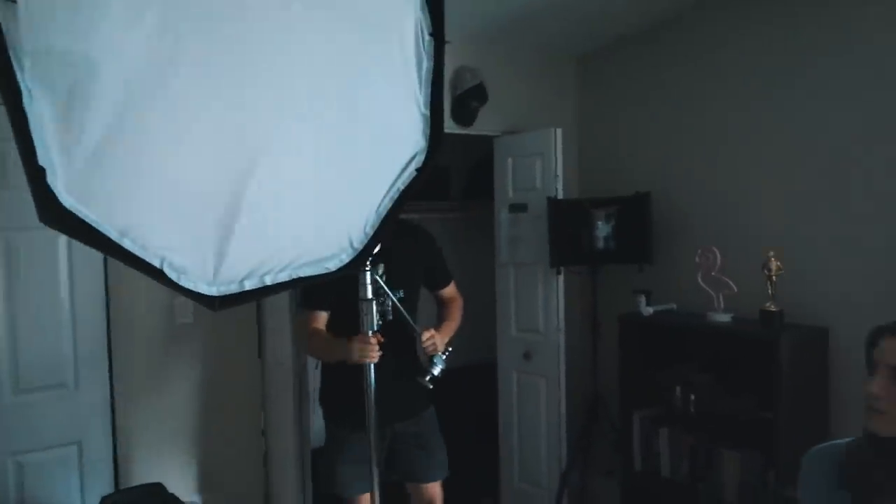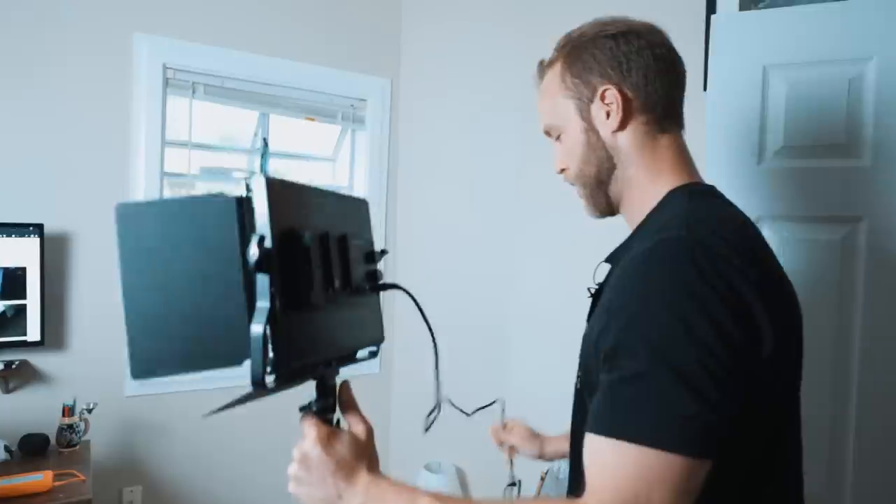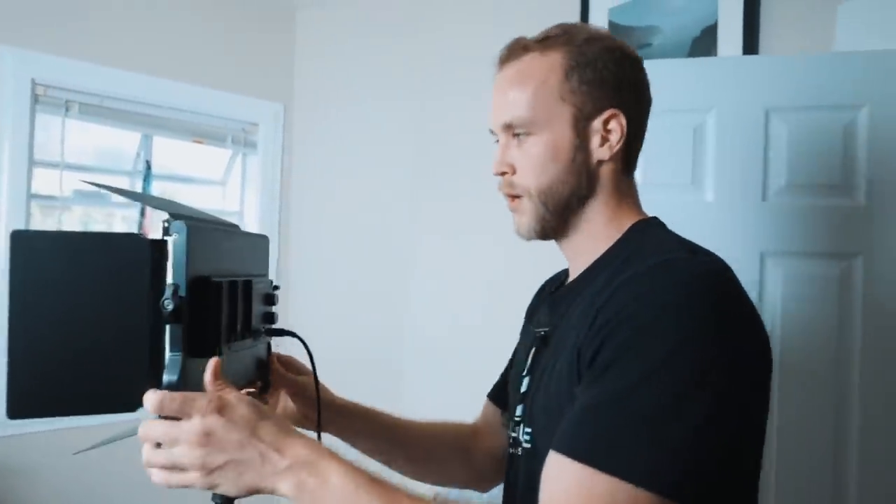So again, what we're setting up right now is the key light. We're going to set it up high because we want nice, motivating light — striking.